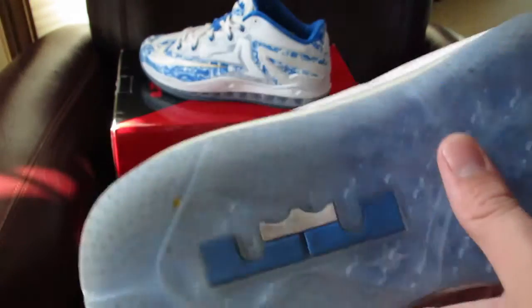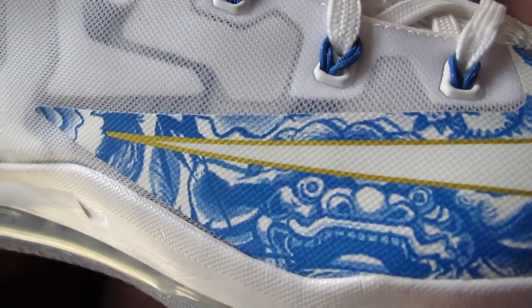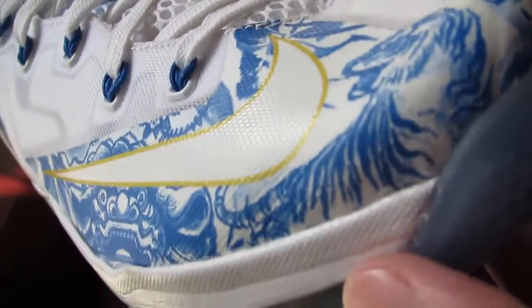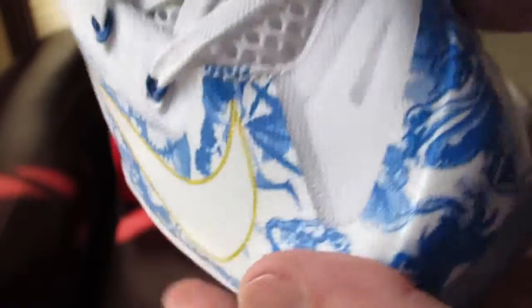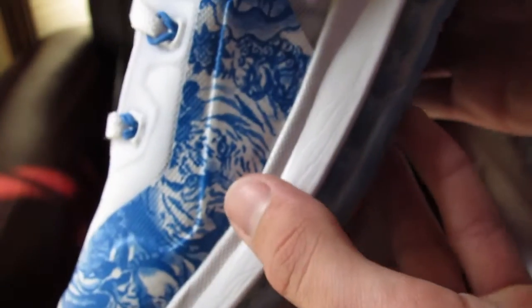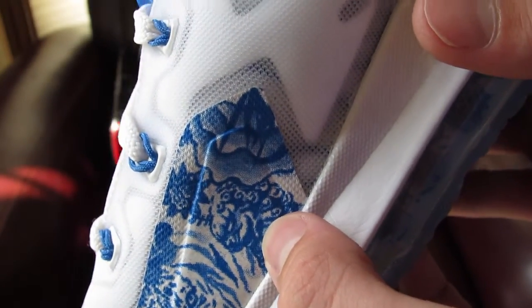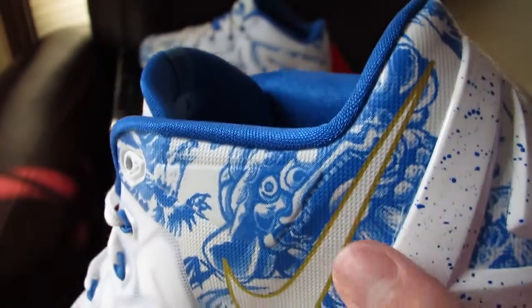Just the details on the shoe are insane. If you look here, there's like a little totem pole guy, and there's like a tiger right there, and a dragon right there, and there's another tiger right there — I do not know what that is — and there's like a bigger totem pole guy right there. It's just all over the shoe.